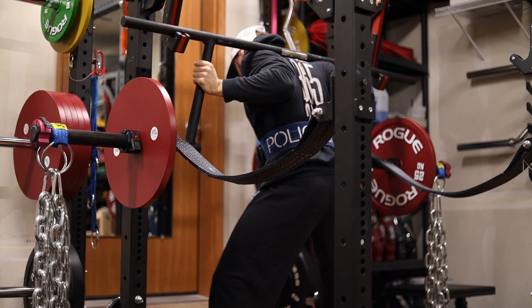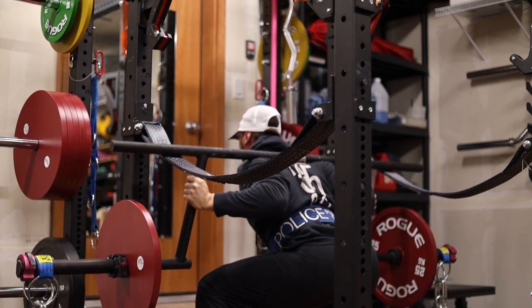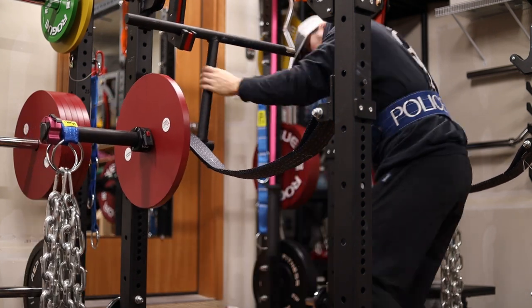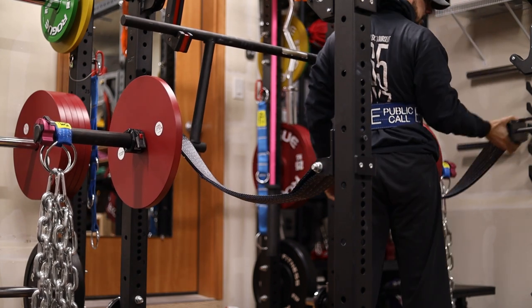Hey, how's it going everybody, Dylan K. Johnson here and welcome back to another training log. This week is going to be a little bit different — I decided to break up my maximum effort lower and upper body days into one video, and then I'll be releasing another video tomorrow with my dynamic effort lower and upper body days.